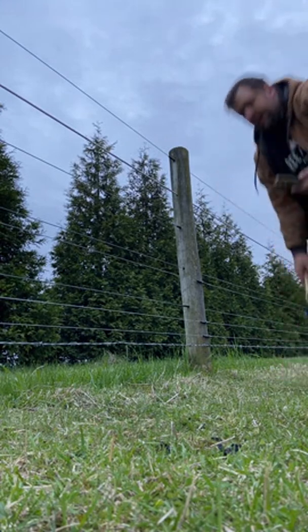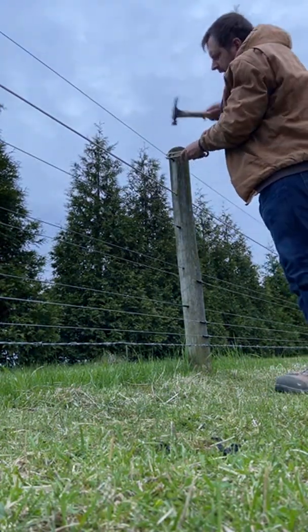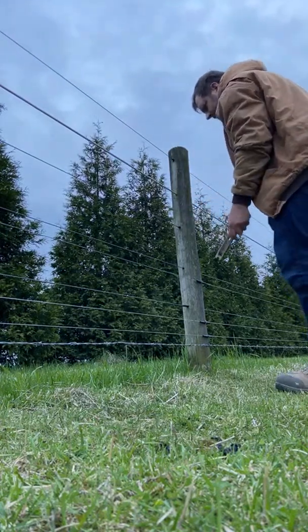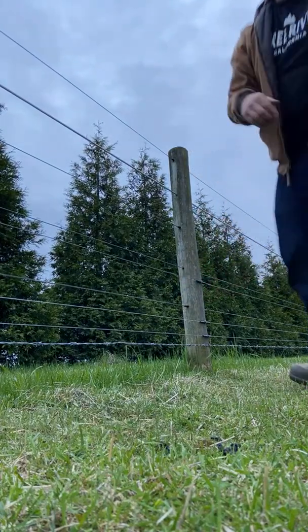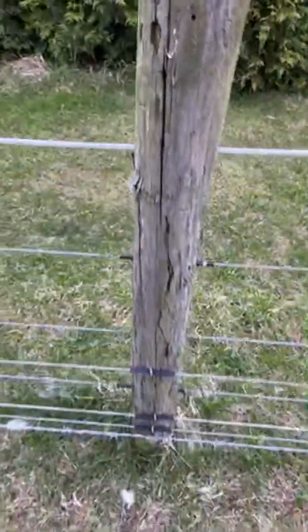What I'm doing here is this insulator has a little groove, and I'm pushing it up there and then pounding it back so there's about equal amount of insulation on both sides of the post. As I continue to do that, the signal should get stronger and stronger.